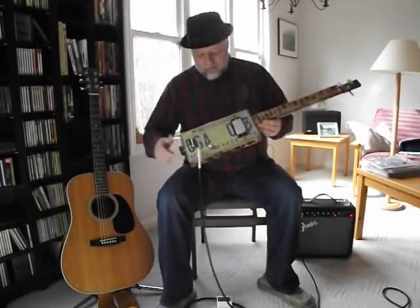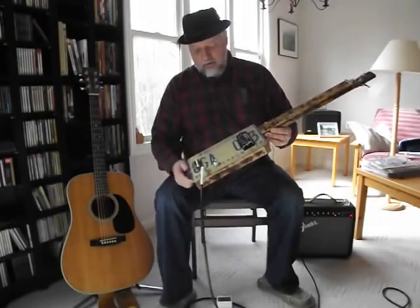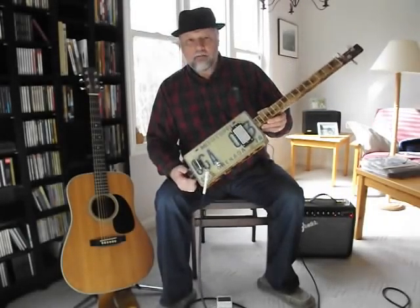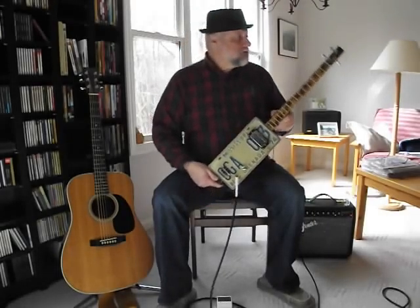This is a Mississippi Mudbox. As you can see, it's got a Mississippi license plate on the front, a humbucker pickup. It's a three-string based on cigar box guitars, and this was made for me by Brian Saner up in Wheeling, West Virginia.